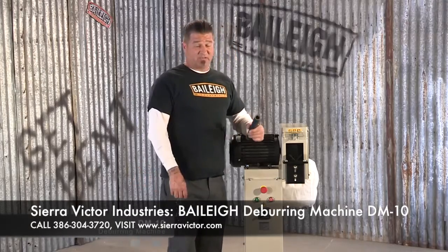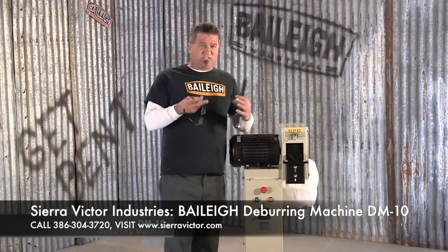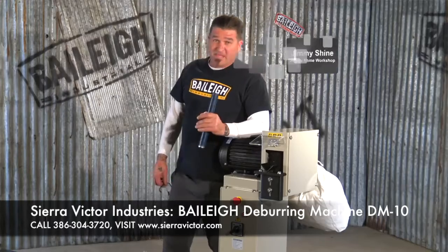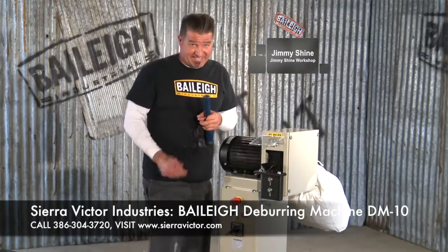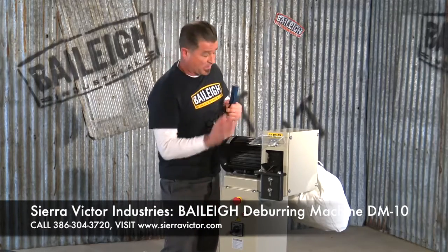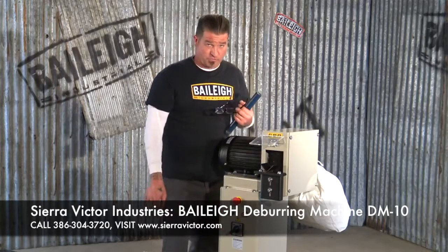The Baileigh DM-10 is a deburring machine. It looks a lot like a wire wheel like you'd see on a bench top or something, but it's far from it. Now this thing is 220 volt three-phase — why? Because it needs to be. It comes on this heavy-duty pedestal, a collection bag in the back, and a two-speed motor for control.